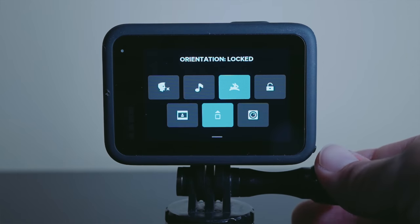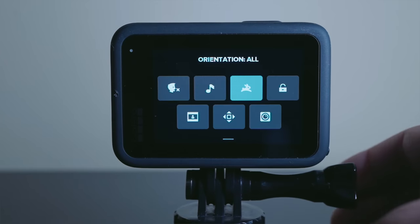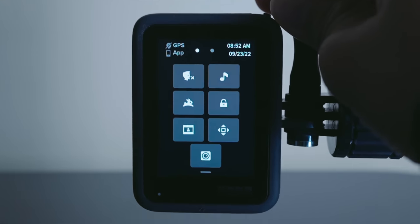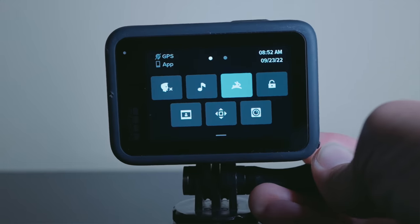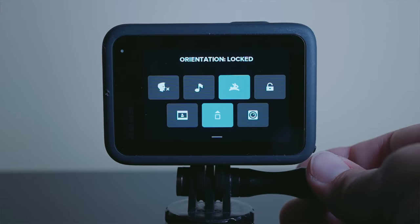I make the orientation locked for horizontal mode. If you have the orientation set to all, then it will flip between shooting vertical and horizontal video depending on how you're holding the camera. Personally, I never shoot vertical video, so I just want that setting off.